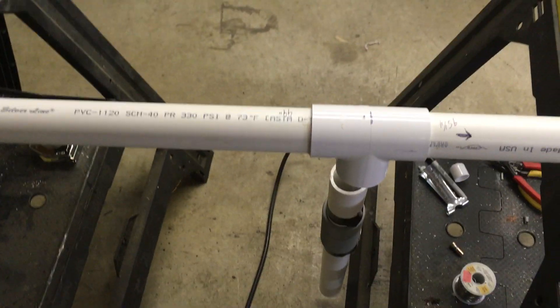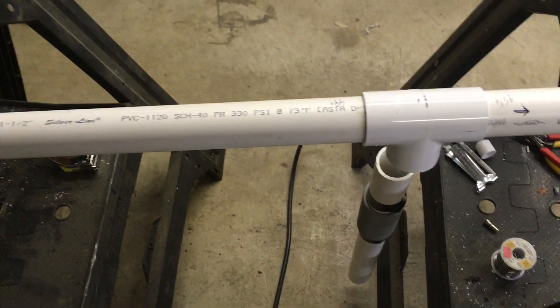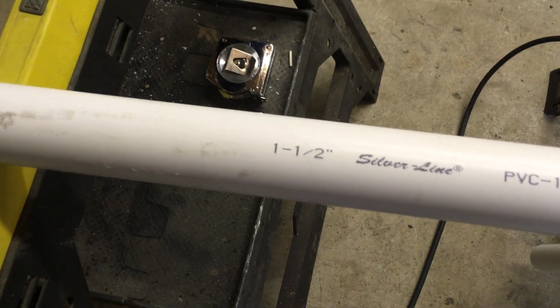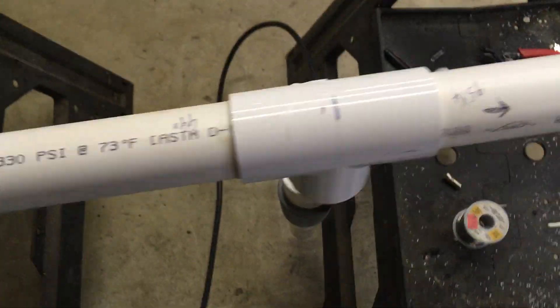And it's a half wave. I'm going to stick it on my tower — it ought to do okay. Here's the premise: it is inch-and-a-half PVC with a T-connector in the middle.